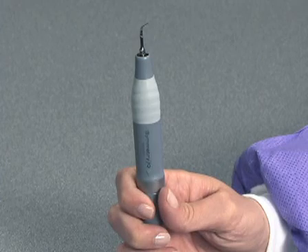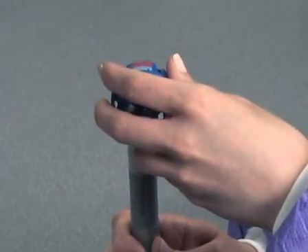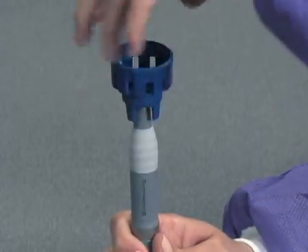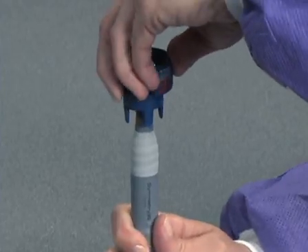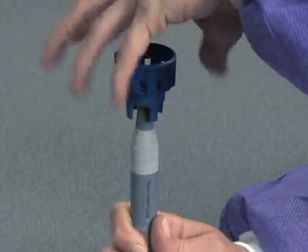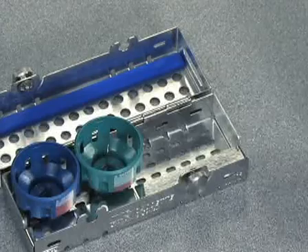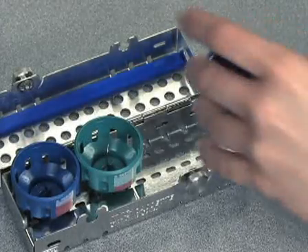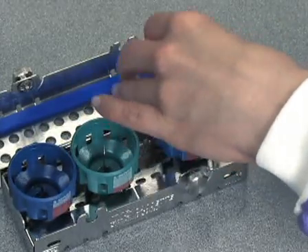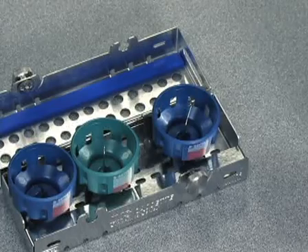Hold the handpiece vertically. Insert the tip through the hole in the bottom of the Guardian wrench. Rotate the wrench while depressing slightly to properly seat the wrench on the base of the tip. Once the wrench is securely seated on the tip, rotate the Guardian wrench counterclockwise to loosen and remove the tip from the handpiece. Once removed, there is no need to remove the tip from the Guardian — it can go through the cleaning and sterilization process in the Guardian tip carrier.